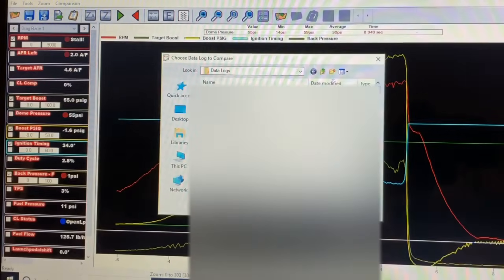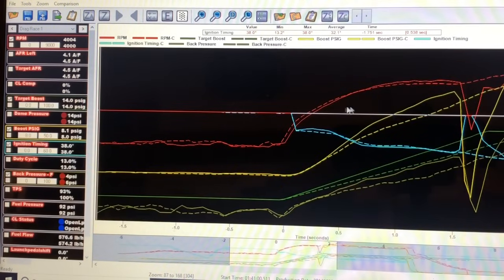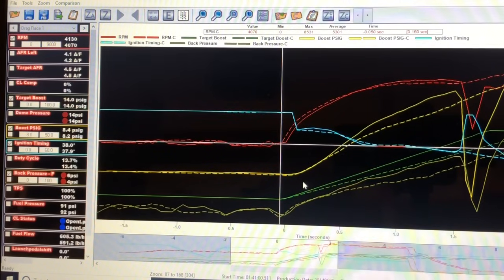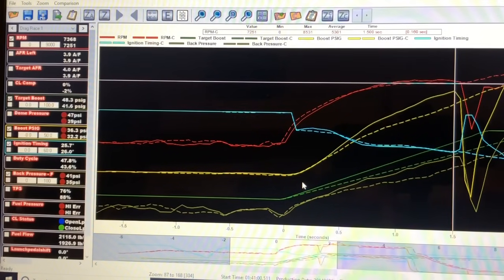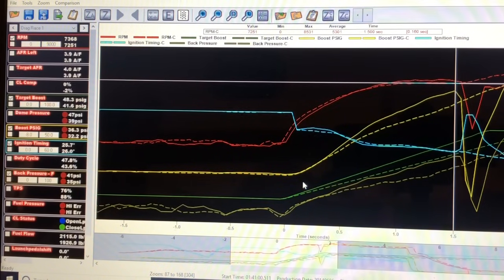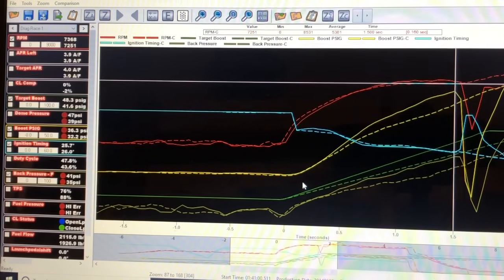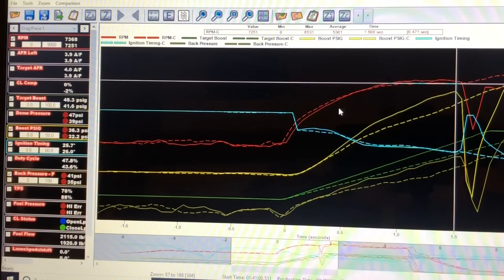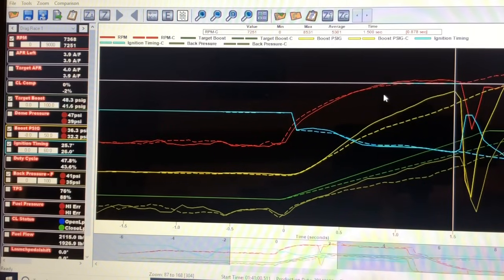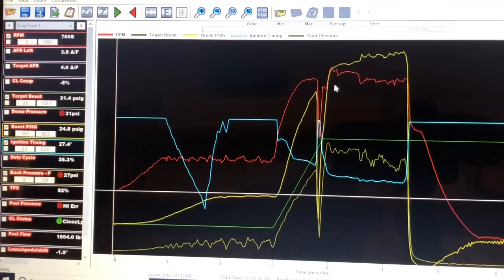Holley is really good for comparing data logs. This is the run where I didn't have to pedal it and went a good ET and mile-per-hour. Comparing the two at that point where I pedaled it, it had 36 pounds of boost versus 32 in the good run — so it was going to be another personal best. It's one of those things that happens. I just wanted to show you guys these data logs, let you take a look at what kind of information we look at. Please like, share, comment, and subscribe — I hope you go fast and get lots of win lights!